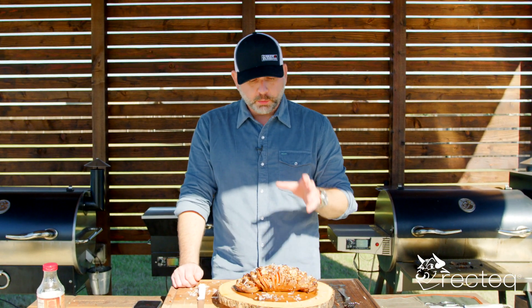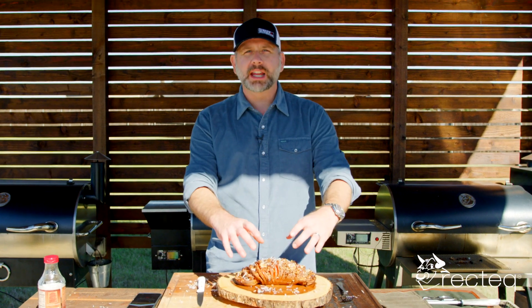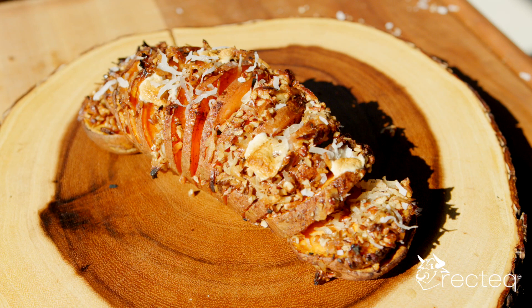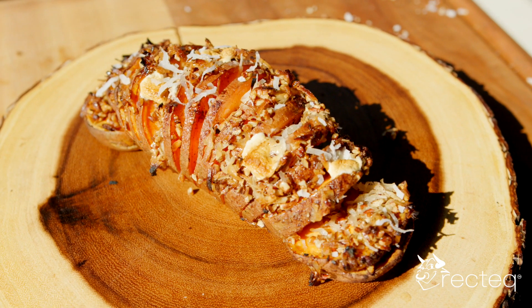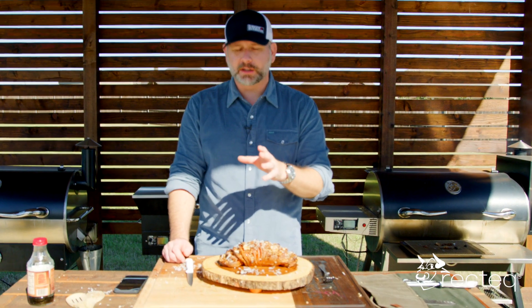We took the sweet potato off of the Rectech. We had it at 400 degrees for about 30 minutes, though this one actually came out a little sooner. So you want to make sure that you watch your potatoes while they're on there. I like to do a squeeze test to see how soft they are — that's basically my rule of thumb on potatoes on a smoker. 30 minutes is an approximate time, so make sure you keep an eye on those potatoes.